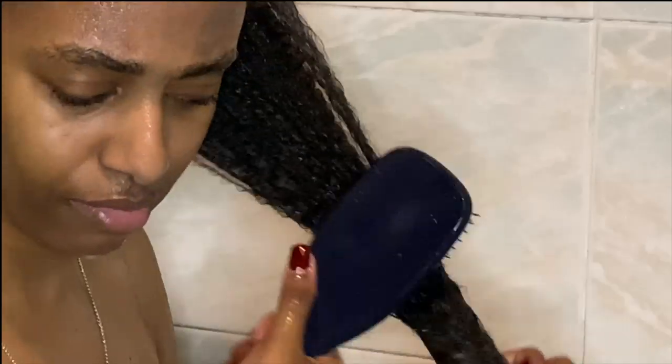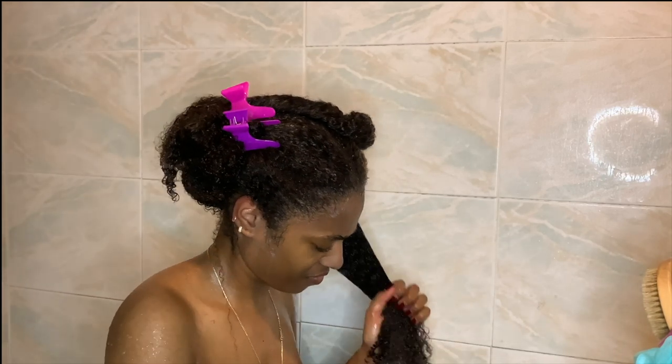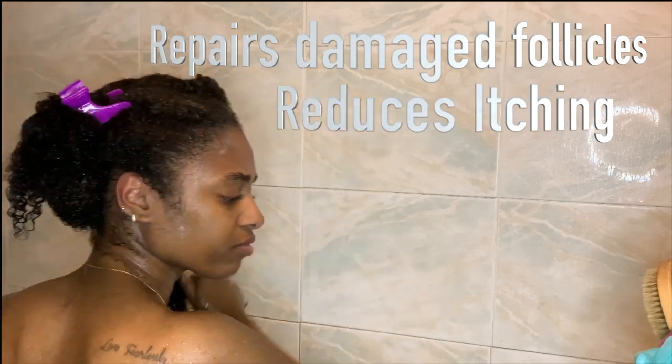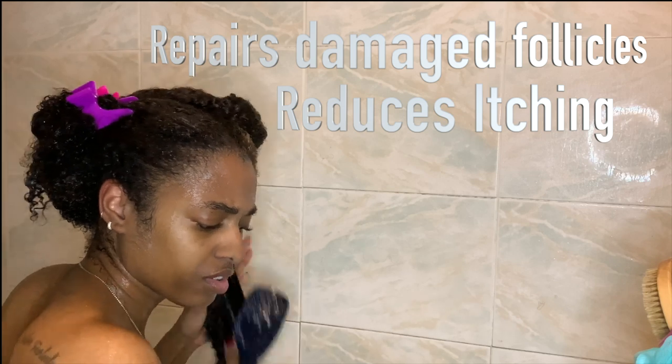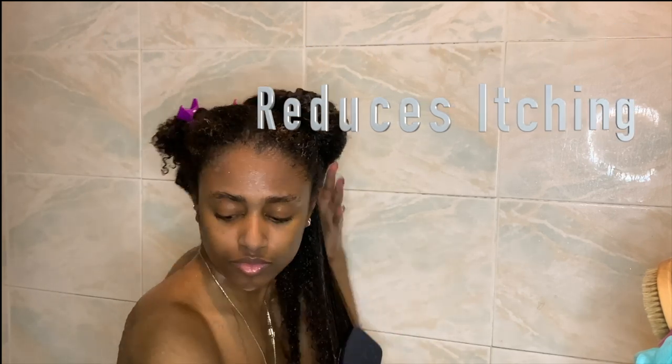Another key benefit: for those of you who tend to scratch your scalp a lot, you likely have some damaged or problematic hair follicles. Aloe vera gel actually helps reduce itching because it works to repair those broken, problematic, or damaged hair follicles on your scalp.